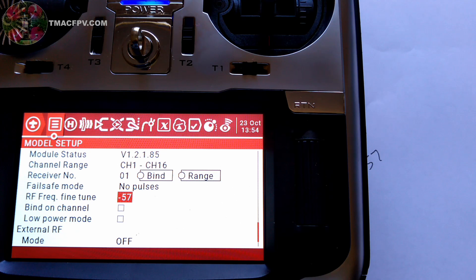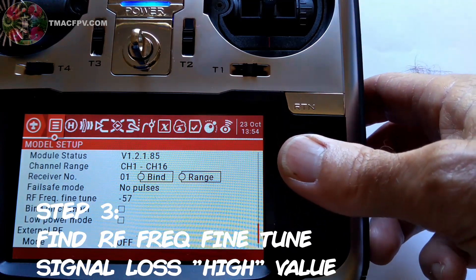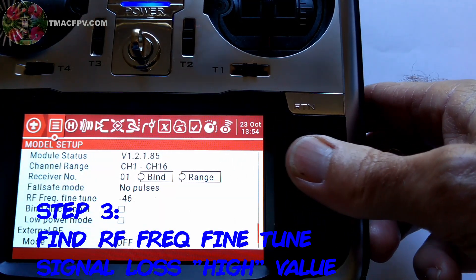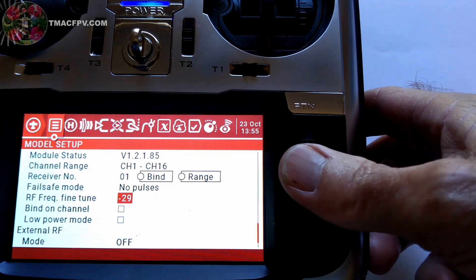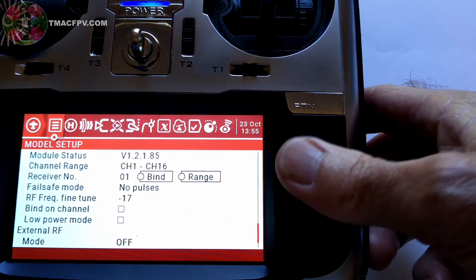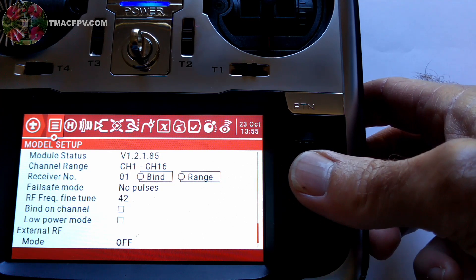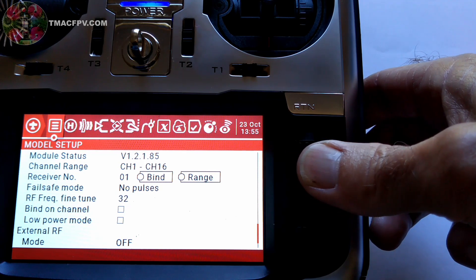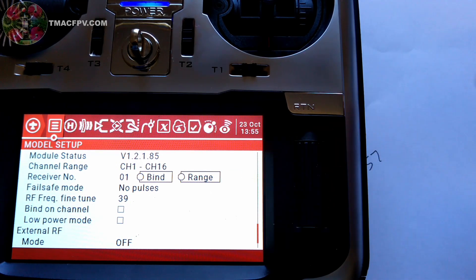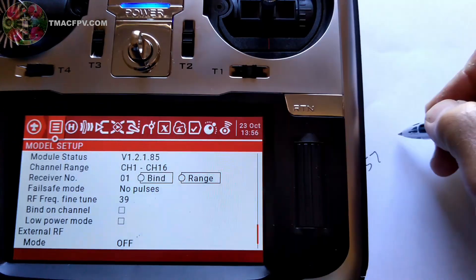The receiver I'm using is the FrSky R-XSR telemetry receiver. Now the next step, step three, is to go ahead and increase this number past the point at which we regain connection. Keep increasing it past that point until we lose connection again on the high side — that's going to be our maximum fine-tune number. After checking again, 39 is going to be our maximum fine-tune number. We're going to have to remember that, so I'm going to write it down: 39.